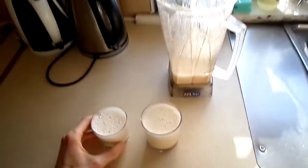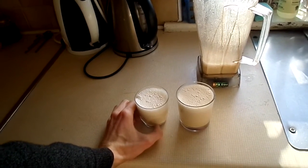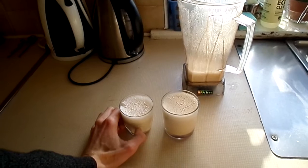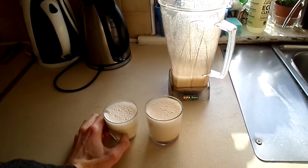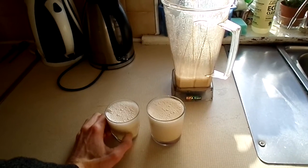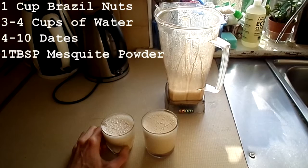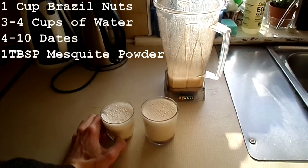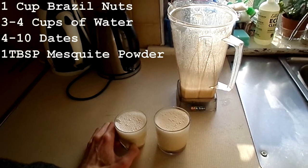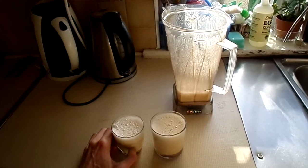This is an extremely tasty raw vegan drink. I made this for myself and my partner Sally today, and I'm sure I'll share some as well. It's a pretty simple recipe — I'll write it down in the description box. Feel welcome to subscribe if you're new to this channel, or check out my other videos on health, healing, energy, and raw foods.